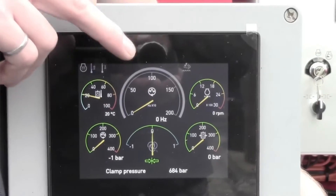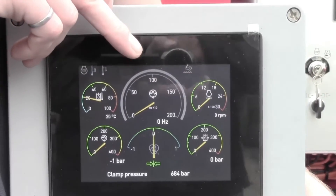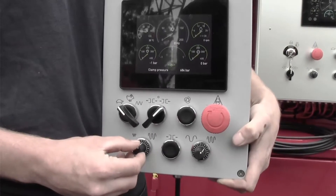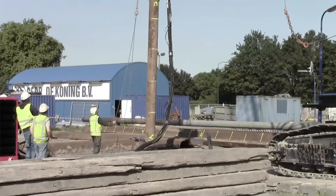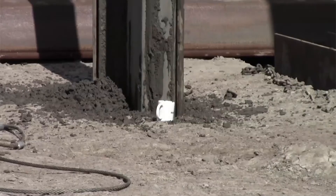The way the resonator works is it tries to tune to the natural frequency of a pile. Everything in the world has a natural frequency. What we do is we tune to the natural frequency and we push and pull the pile at the exact time so that the pile turns into a spring. This takes much less power to drive a pile, and it also does this with zero-gram vibration.